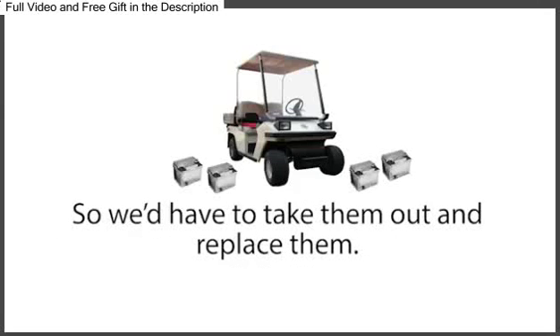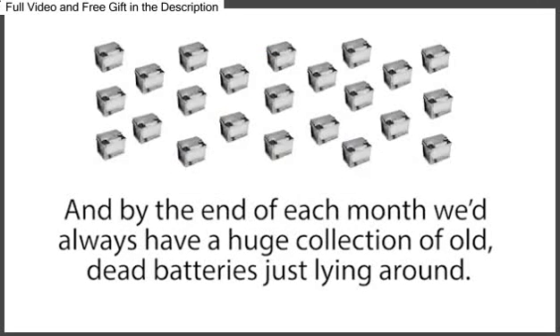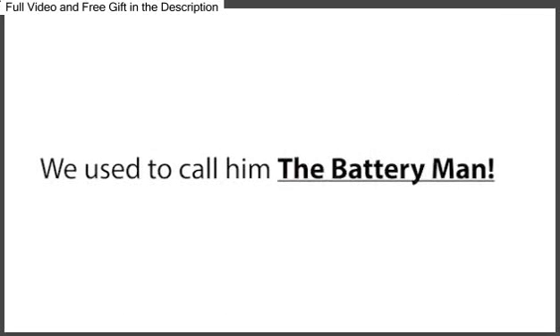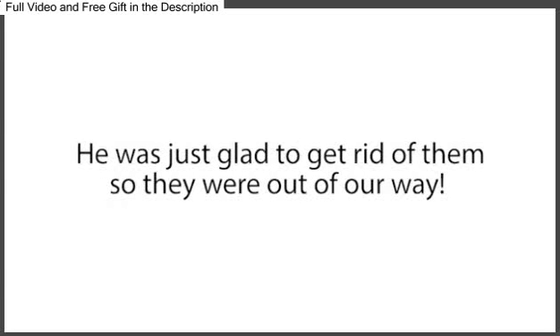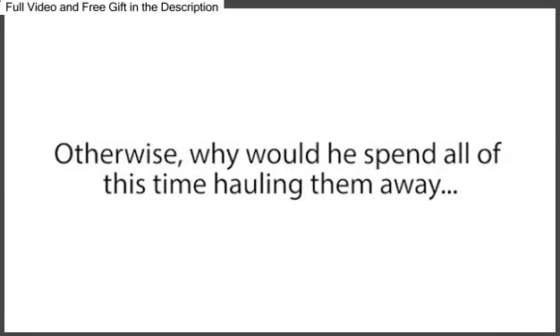We'd have to take them out and replace them, and by the end of each month, we'd always have a huge collection of old dead batteries just lying around. But like clockwork, there used to be a man named Frank Thompson that would come by each month to collect the dead batteries. We used to call him the Battery Man. My manager had no clue why he always wanted our dead batteries — he was just glad to get rid of them so they were out of our way.